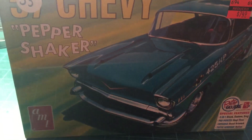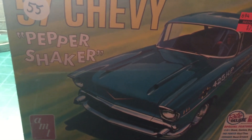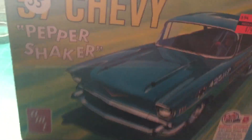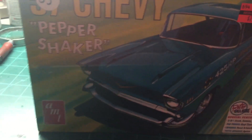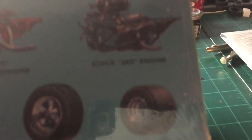Good evening, this is Thomas Loltus, Loltus Classic Car and Truck Modeling, here to show you what's next on the bench. Ladies, gentlemen, boys, girls, and of course my crazy buddies the ferrets from Chicago — we're gonna do a 57 Chevy. I bought this kit a while back, the pepper shaker. It is actually a two-in-one kit; you can either build it stock or drag, with a choice of the 409 or the 283.